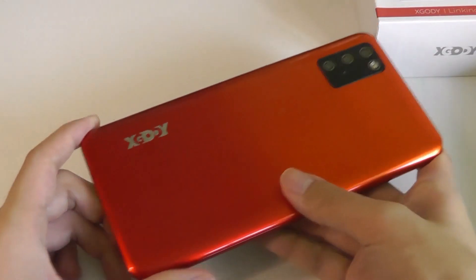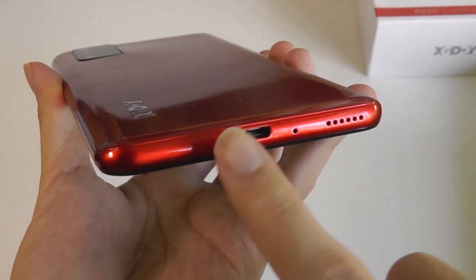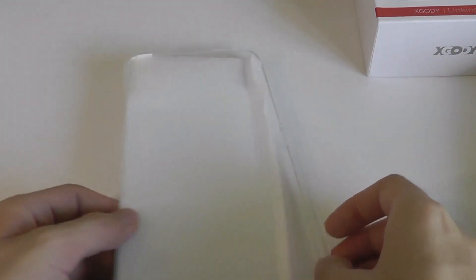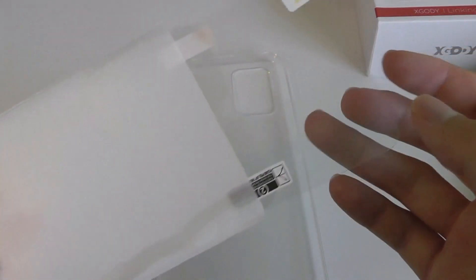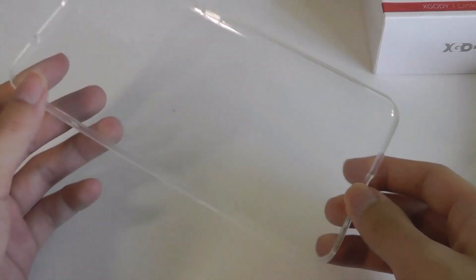As far as packaging contents are concerned, in the box we have a pretty typical micro USB charging cable. Unfortunately it's not Type-C, but at this low price sub $100, it is what it is. There's also a quick user manual, and what you see here is actually two included screen protectors — an extra plastic film protector and even a tempered glass hardened protector. In addition, out of the box there's already one screen protector pre-applied, so basically there are three screen protectors included, which is pretty nice, and also a TPU soft silicone case.